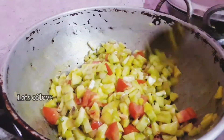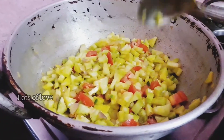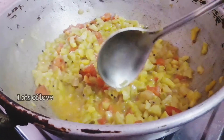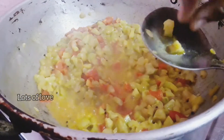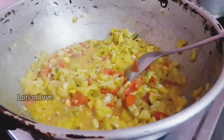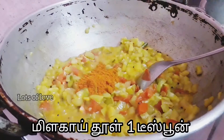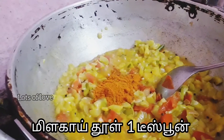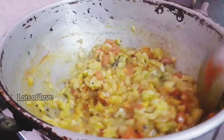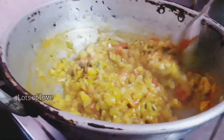Now add the meat to the meat. The meat will be added. I am going to cook it. I am going to put the oil on the rice. If you want to cook it, I will add the oil. Now we are going to get to it.